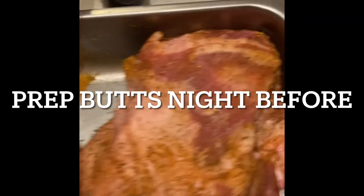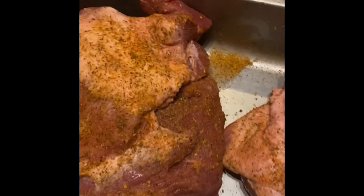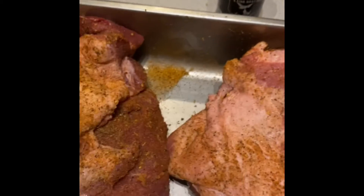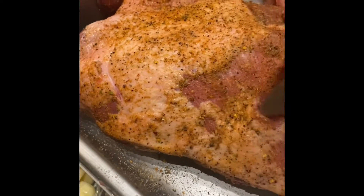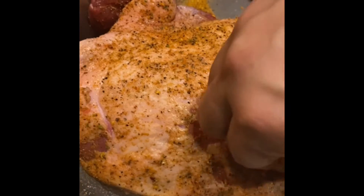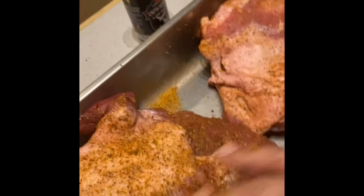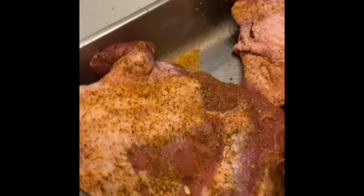Got my pork butt all seasoned up — chupacabra, a little bit of that, and some house seasoning with garlic. I'll do something a little different. I got a whole garlic here, peeled. Basically what I'm going to do is cut a little sliver, just enough to get that hole in there, then stuff that in there just like that. I'm going to do that throughout the pork butt so that when I smoke it, that garlic is going to act like a nice tenderizer.